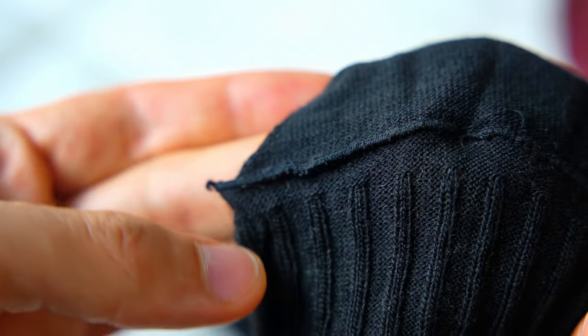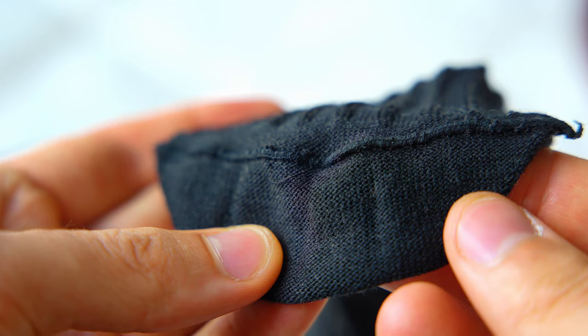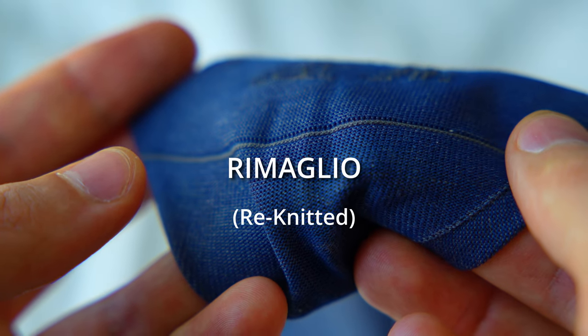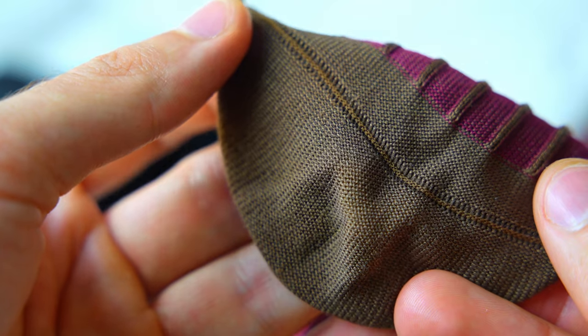Fourth and finally — do you see this little ridge here on this sock? It's not a huge deal, but you don't really want this. It'll rub against your toe and just feel kind of weird. What you want is a seam that is perfectly flush and you won't even notice it. In Italian, this is called remaglio. How do you identify on a store page whether you're about to buy a sock with or without this ridge? Well, that's where things get a little bit tricky.